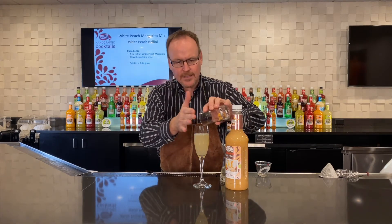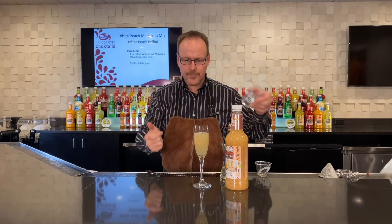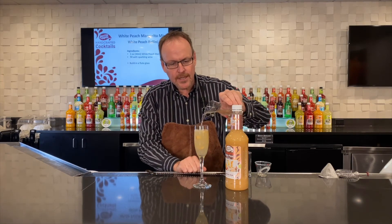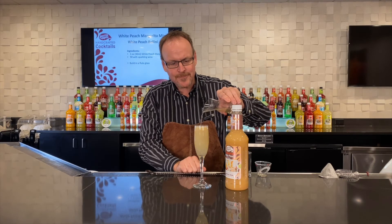Here are just a few peaches — just diced peaches — and I'll top it all up with the rest of that prosecco. The bubbles themselves will stir the rest of that drink.